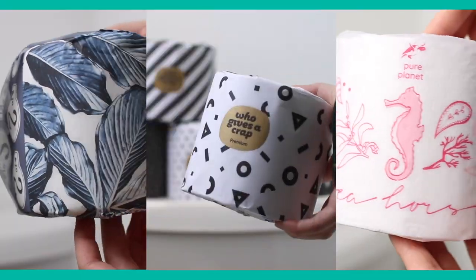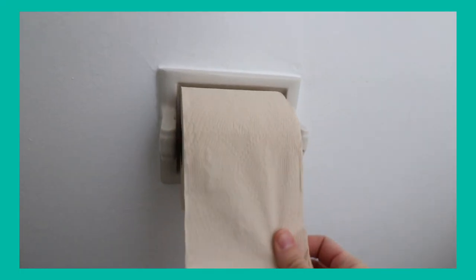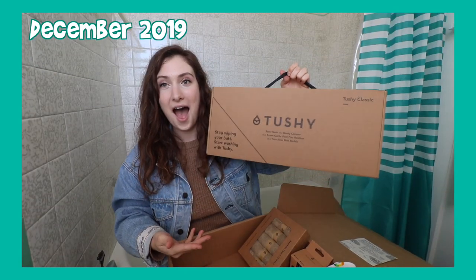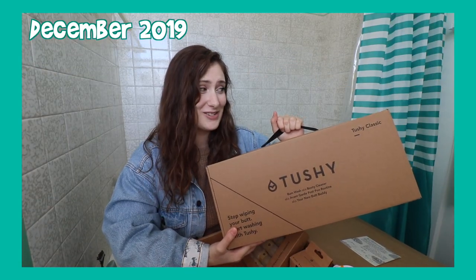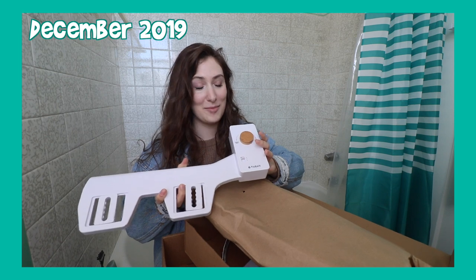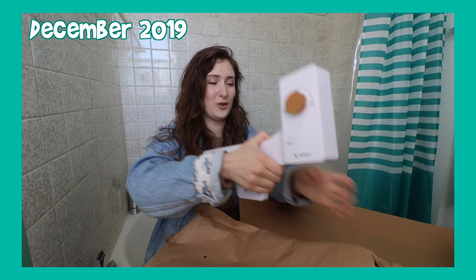All over the world people are using bidets — it's very normal, it does clean your butt, which is the purpose of it. If you've been here on my channel for a while, you know I have a whole series about testing out bamboo toilet paper. One of the companies I tried was Tushy — they were nice enough to gift me a whole box, a roll of bamboo toilet paper, and they also gifted me their Tushy Classic bidet. They did not tell me they were going to send this to me, and during this crazy time I thought this would be the time to test it out.